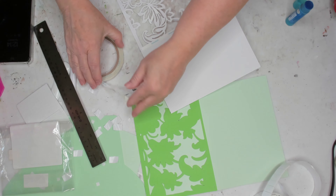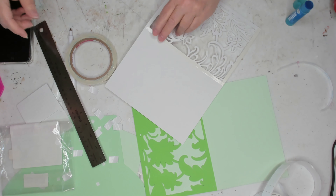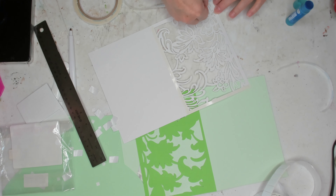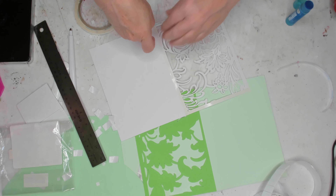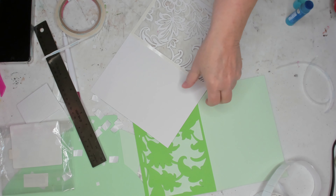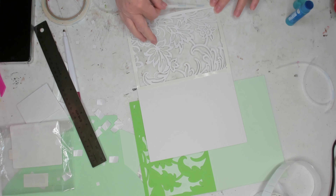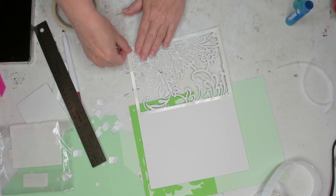I believe the Dollar Tree does have the double-sided tape in the Crafter's Square portion of the store. This is just some double-sided tape that I had back when I was doing scrapbooking and cards and stuff. I'm just trying to use up stuff that I have.